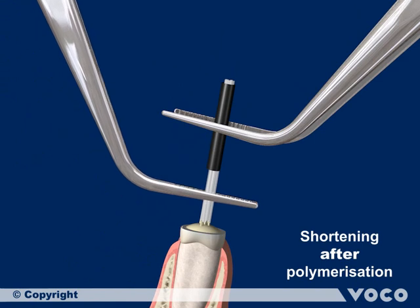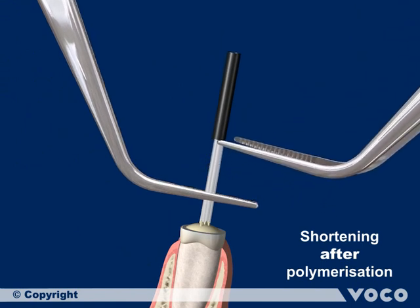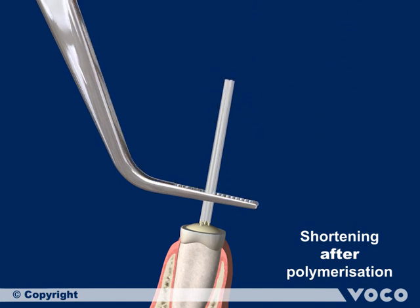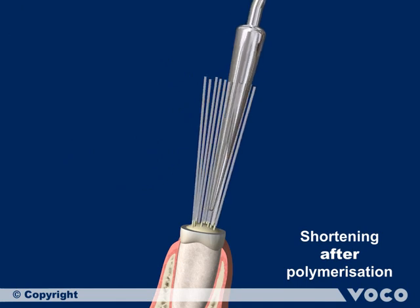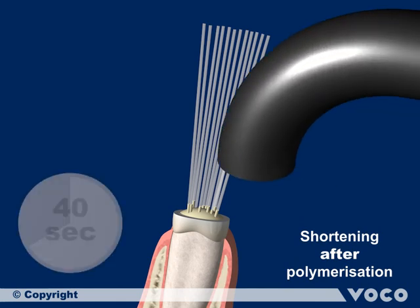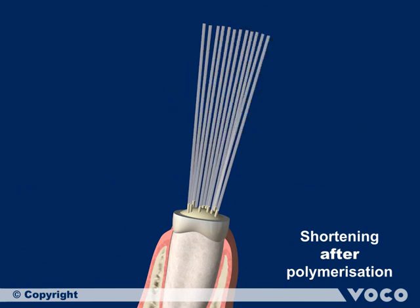Hold the inserted Rebuilder Post GT in place. Then, using another pair of tweezers, remove the colored sleeve from the post. Spread the single posts of the Rebuilder Post GT with a spreader or another suitable instrument, e.g. a closed pair of tweezers. Set the single posts in place with an initial light curing for 40 seconds.